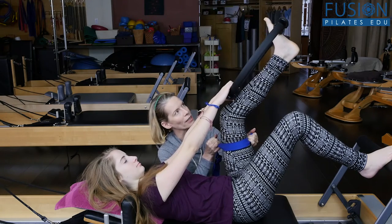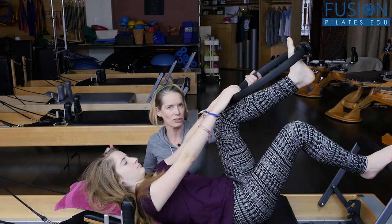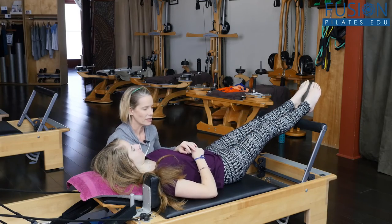And then gently, gently release. Nice. Just give me the magic circle and hang both legs over the bar. Do they feel different?